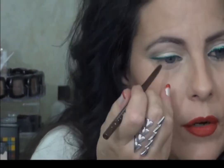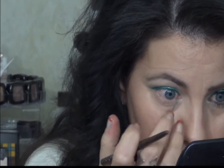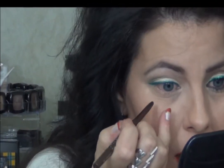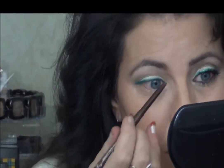Now I'm going to tightline with Stila Lionfish, and that's that pretty dark brown color. The reason that I don't want to go with a black — wow, that liner went right down in my tear duct — I don't want to go with black because I don't want to make this eye look too stark.